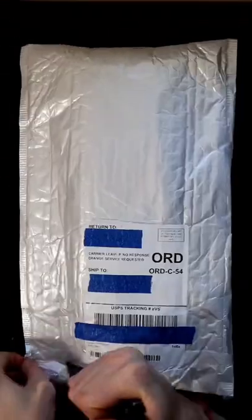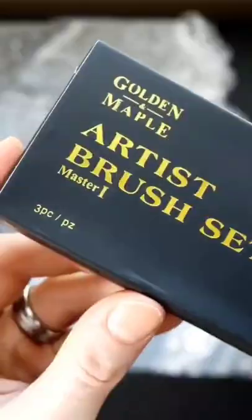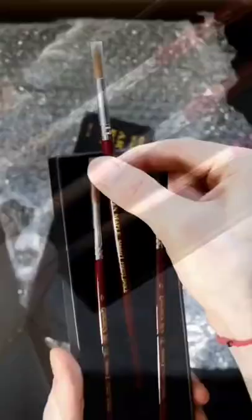Today I received a brand new set of watercolor paintbrushes from Golden Maple. This will be my first time painting with real watercolor paintbrushes. These look beautiful — they even engraved my name on the side of them.